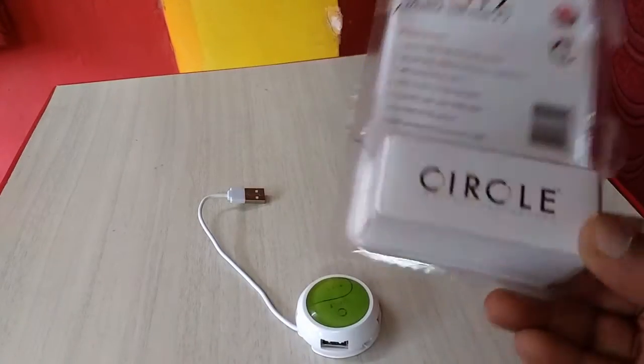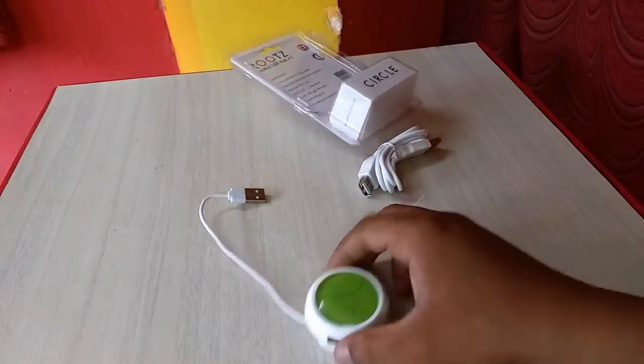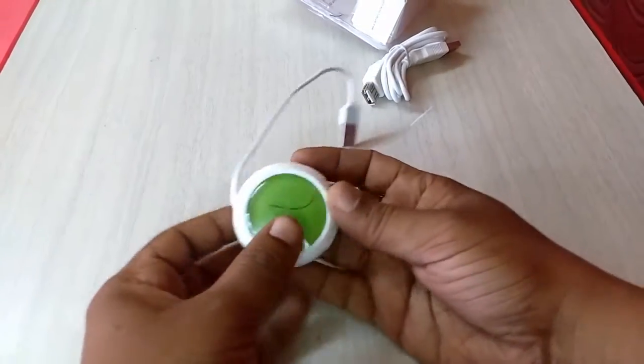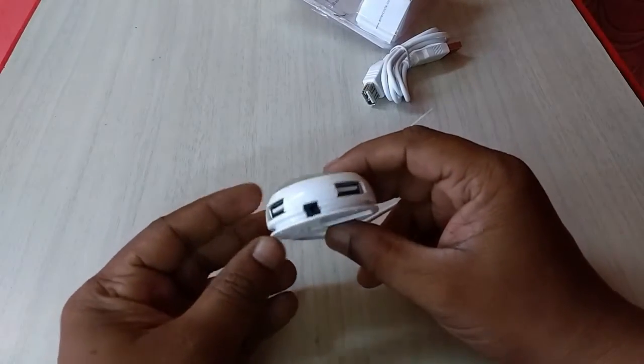This is a small size USB hub in a circle shape. The hub is looking very nice and beautiful, as you can see. This is the USB cable, and here are the 4 USB 2.0 ports.